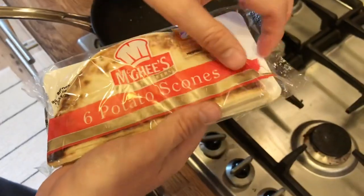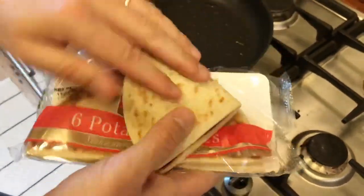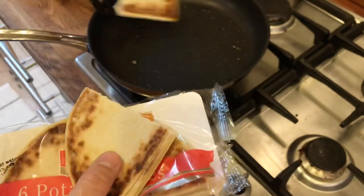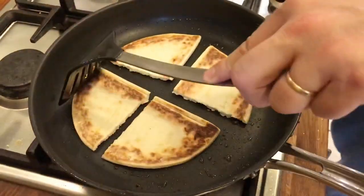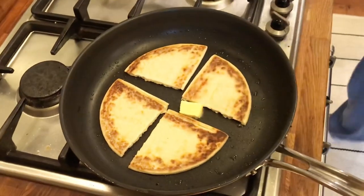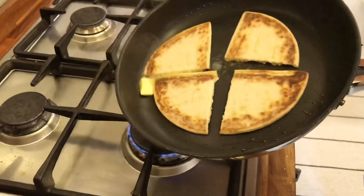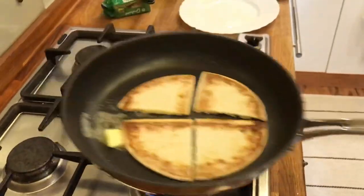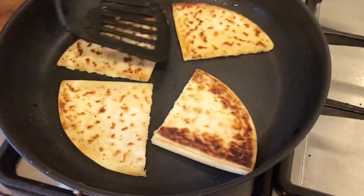This is my very fundamental ingredient — the potato, or as we say, the tatty, the tatty scones. Just get a couple of these in, put some butter in there. Turned it once already, and the eggs are looking about done.